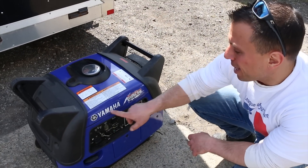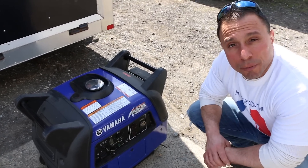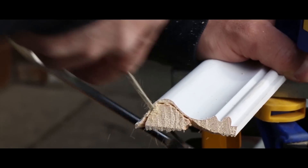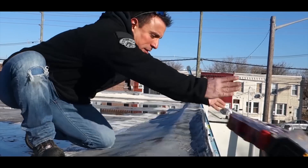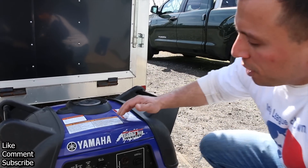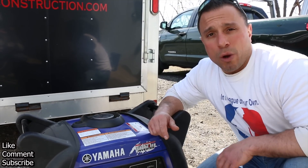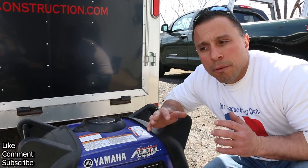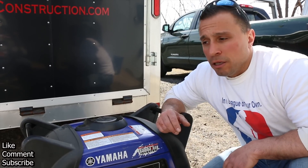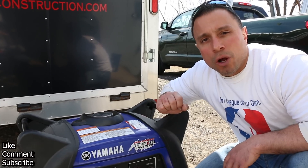What we have here today is the Yamaha EF-3000 — this is the ISEB version. It is a generator but also an inverter. That means not only can you run power equipment on a job site, you could also run sensitive electronic equipment like a laptop, charge your mobile devices, maybe even run a television or a wireless hotspot for your job site. You're able to run all types of sensitive electronics that you should not run with a standard generator.